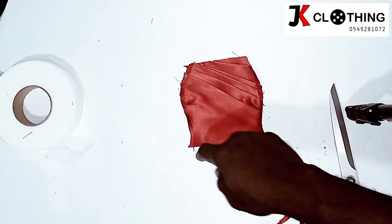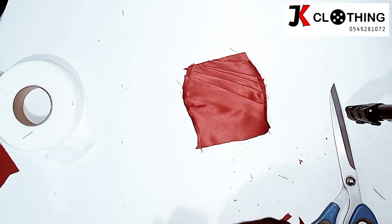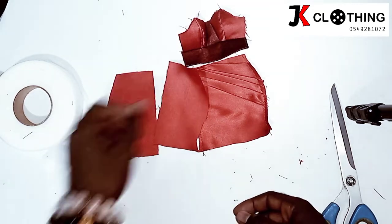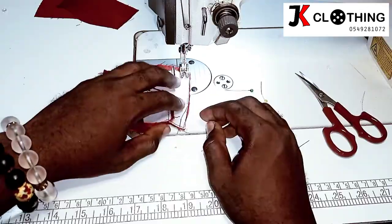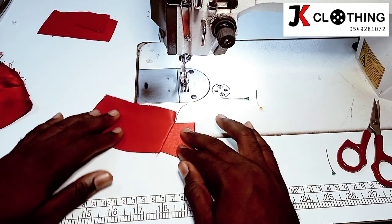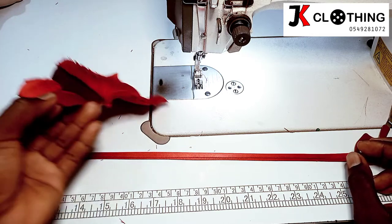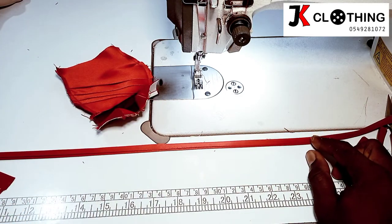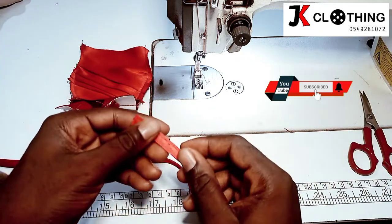We have gone ahead to stitch the edges, thereby securing the drapes of the skirt. We will then go ahead and attach the top to the skirt, and do the same for the back patterns as well, where we would also attach the skirt to the tops. For the strip, we will cut a strip like this — it should be long enough because we are going to cut it into pieces. We have two strips at the center front and two on the side, so we need to get a strip that is long enough to serve these four pieces. We'll stitch on it and then cut them into the needed pieces.